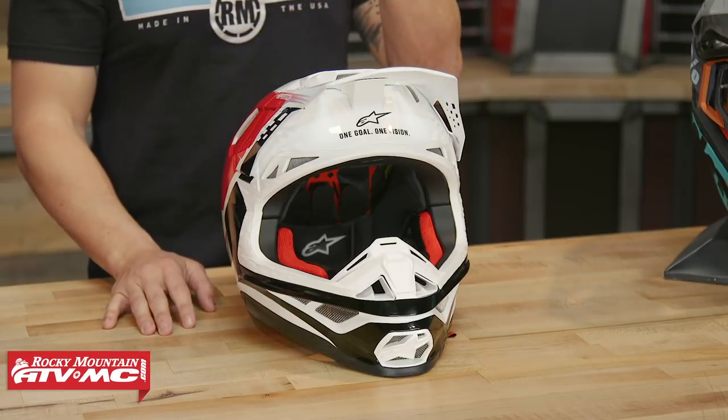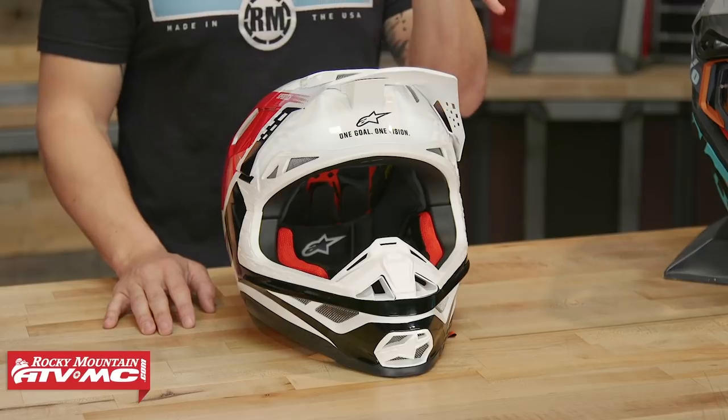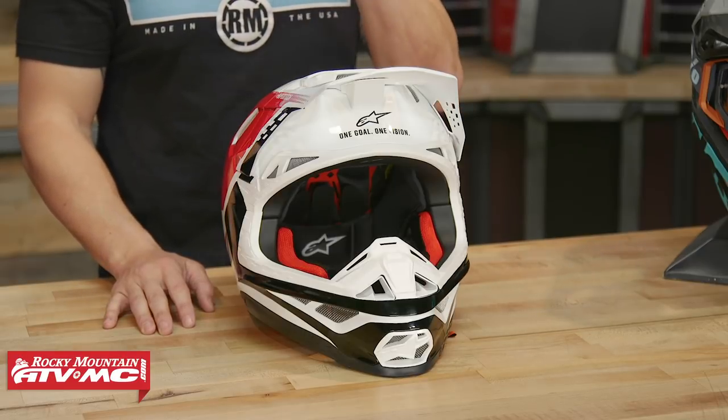Now in 2019, you've got the M8. The only differences between this and the M10 is going to be with their shell construction — very little differences — but all the other features about this helmet are going to be exactly the same. So if you're familiar with the Supertech M10, just know it's pretty close, but we will talk about the difference in shell construction in just a minute.